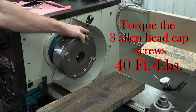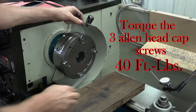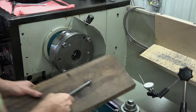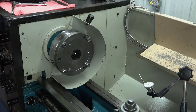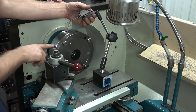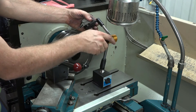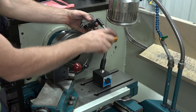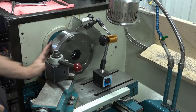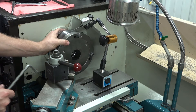Now that those are all snug, you will not need to be loosening those again unless you're going to remove it — they can stay in. Find a portion of the true board that has no engraving on it. On the steel plate, we're putting the test indicator right on the outside of the steel plate, and we are going to dial the steel plate in.